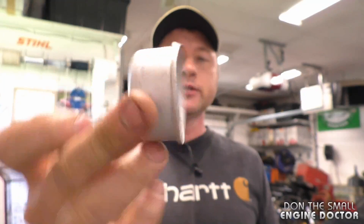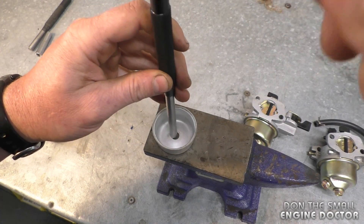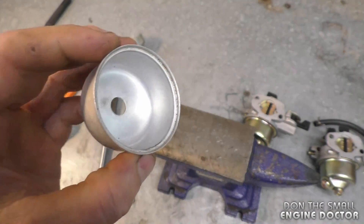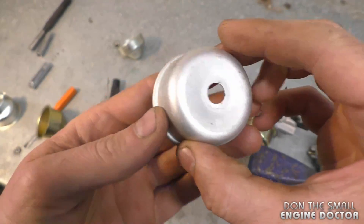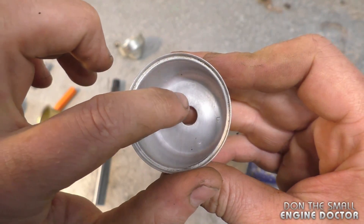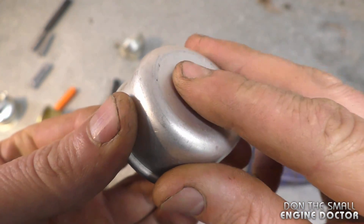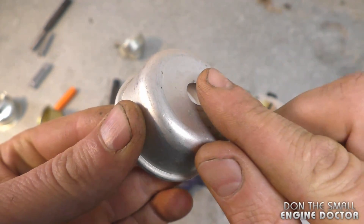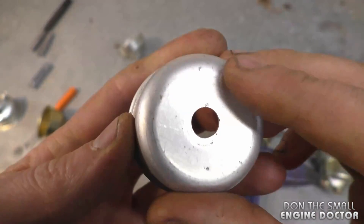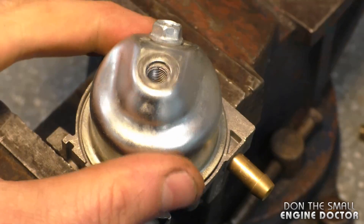You can apply the same procedure to a Briggs carburetor bowl — just lightly punch it down a bit. Be extra cautious with Briggs bowls because they're made of aluminum and bend a lot easier. Make sure when you punch it back flush that you do it evenly — you want a nice smooth surface. If it's dented unevenly, you may still have a leak.